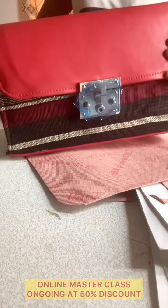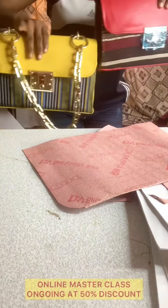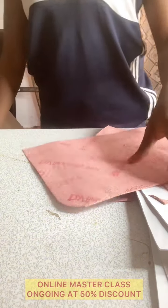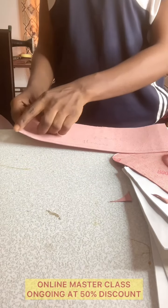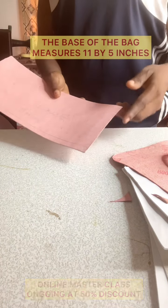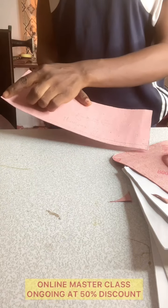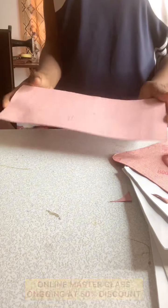That's how to get the flap for this particular bag. For the base, the measurement is the same width as the main body — 11 inches. For the height, I'm taking five inches, so the base measurement is 11 by 5 inches. I'll take my tape measure to show you what I mean.